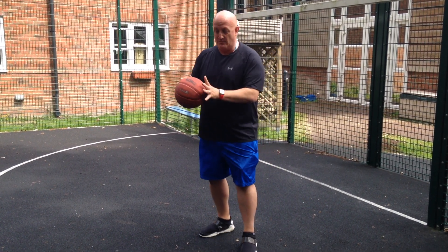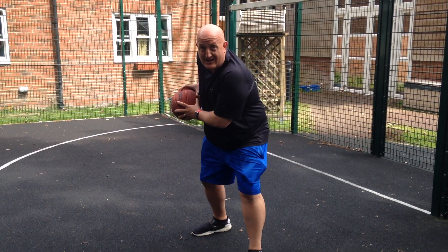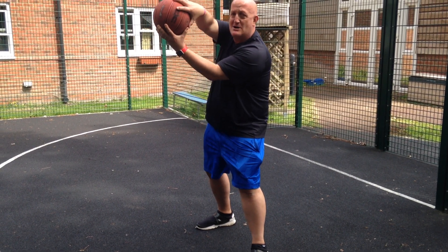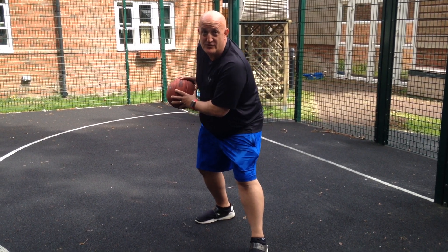So we're basically trying to make sure we keep this ball away from everybody else in the opposition. So we're just going to hold the ball back and keep it nice and hidden. Nice big hands on the back of the ball and hold it there so you can keep it nice and secure so nobody can steal it. Triple threat.